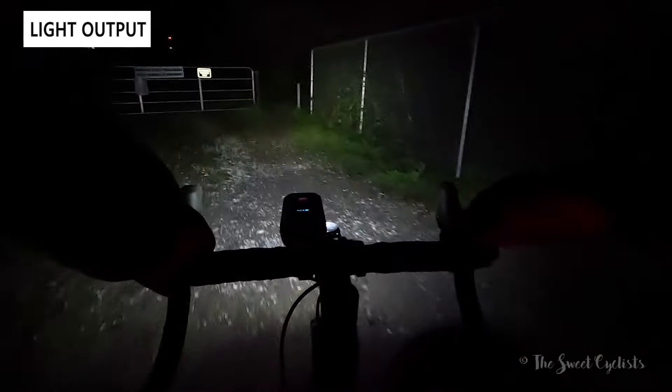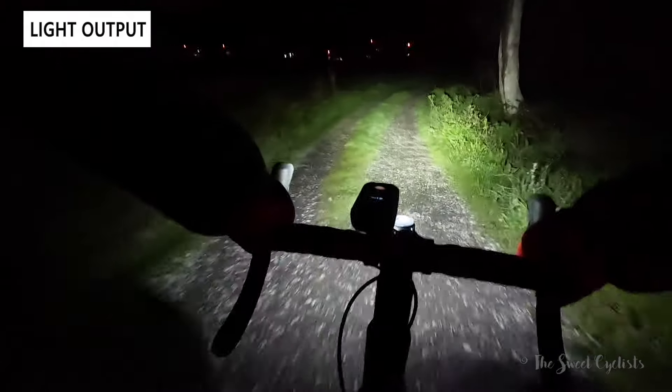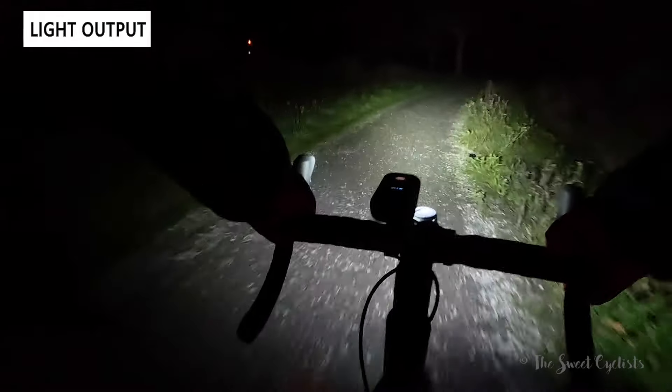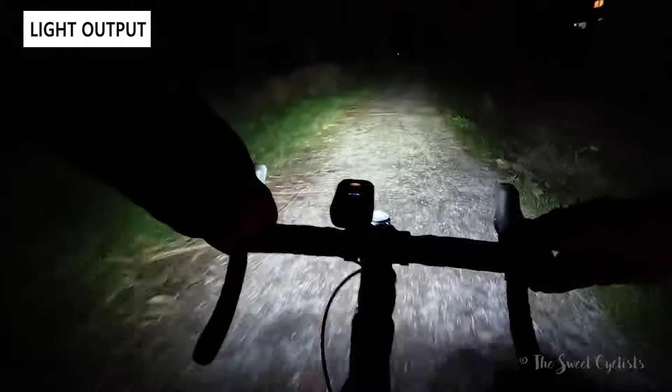The beam pattern is wide and diffused with enough throw to see down the trail and still see things around you. In high beam mode, switching always defaults to 2400 lumens first, then you can back it down for more runtime. It's a good blend of spot and flood beam. High beam has more glare so it's better for rural or low-traffic areas, while the road mode's lower glare setting is nice — not as sharp as dedicated cutoff lights on the market, but a simpler lens design that gives versatility with less glare than a traditional light.